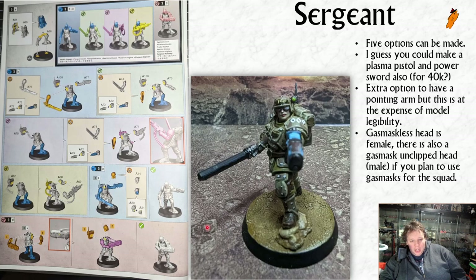We're going to start with the sergeant. This is my sergeant and I think she looks really good. There are five options you can in theory make: plasma pistol and chainsword is what I've gone for, or you've got the power sword and bolt pistol, the power sword and hot shot laspistol, the regular hot shot lasgun, or you can make a gunner.